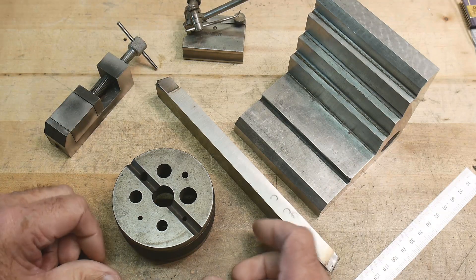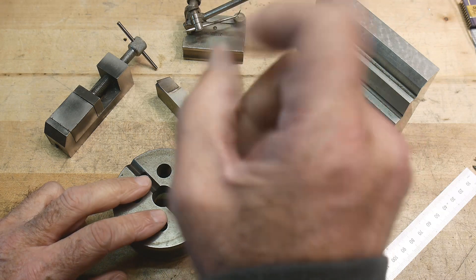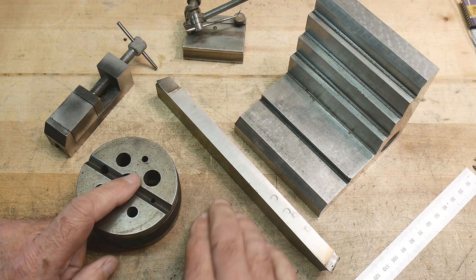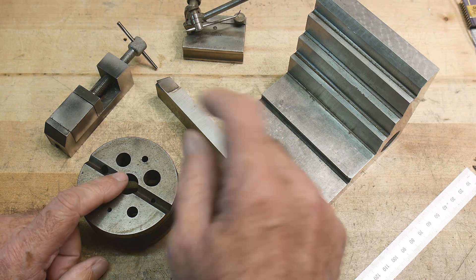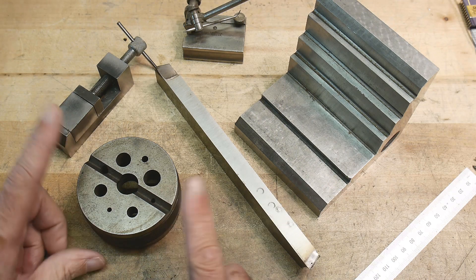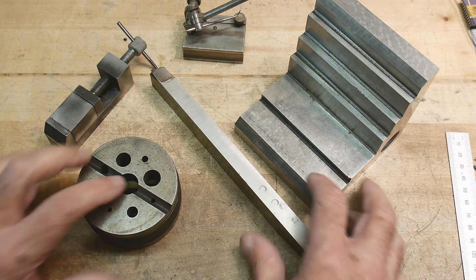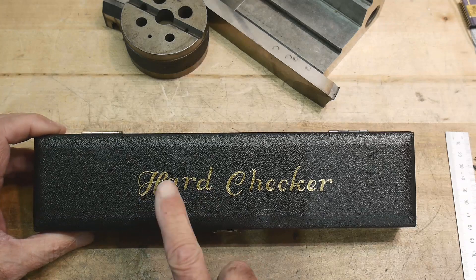In these anvil videos I was watching, one of the tests they do is drop a ball bearing onto the surface and watch how high it bounces. If it just goes thud and doesn't bounce far, that's bad. If it rebounds a lot, they say that must be a good one. It reminded me of something I've got in my toolbox that I inherited — a hard checker, not a hardness checker, but a hard checker.